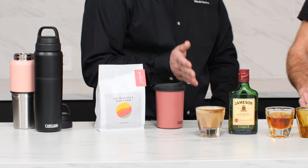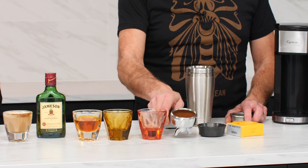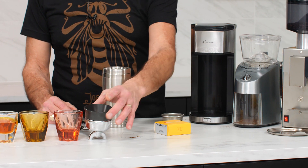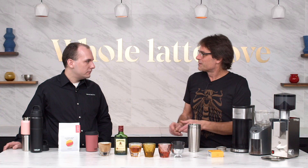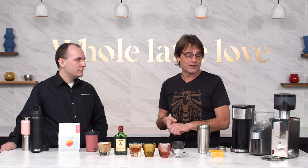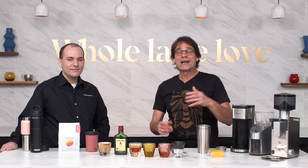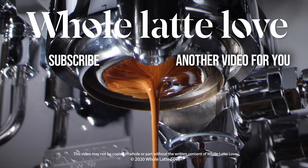Just to recap: the CamelBak MultiBev, the Not Neutral Vero Cortado glasses, the Nanotech basket — which is actually in the portafilter right now — the Osso short dosing ring with its magnet, and the Capresso On-the-Go coffee maker. We also snuck in the portafilter basket ejector tool as a little cameo. All great gift ideas under 50 bucks for the coffee lovers in your life. If you like this stuff, subscribe to the channel and join us for more of the best on everything coffee, brought to you by Whole Latte Love.